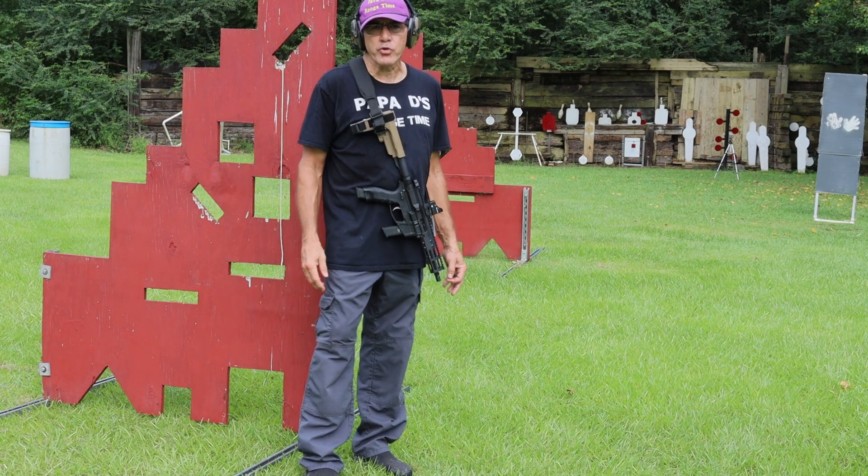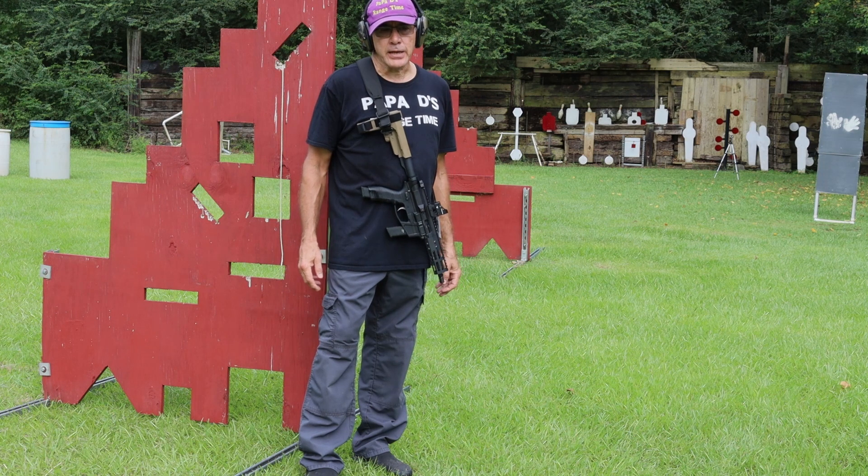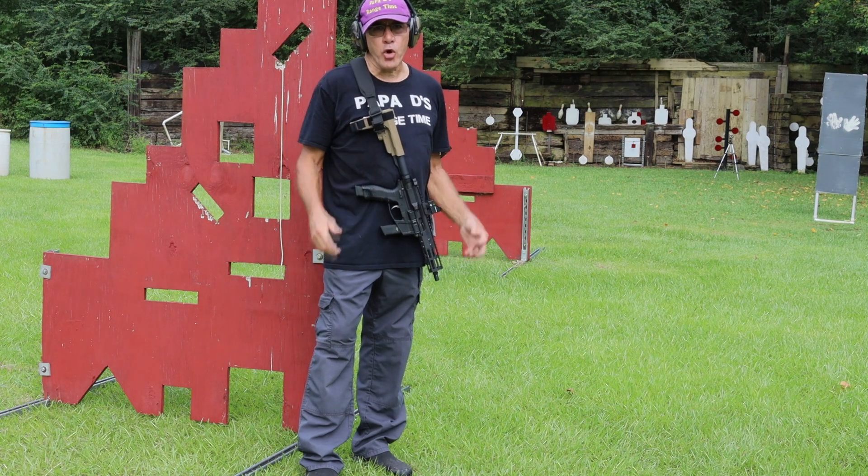I don't think somebody doesn't want me to do moving drills. I've got a dark cloud with a lot of rain in it that just came over me.